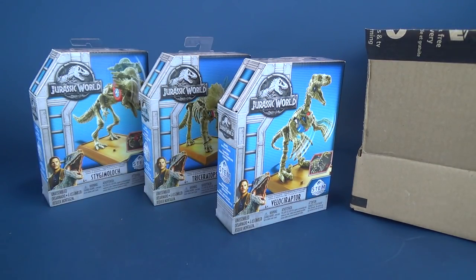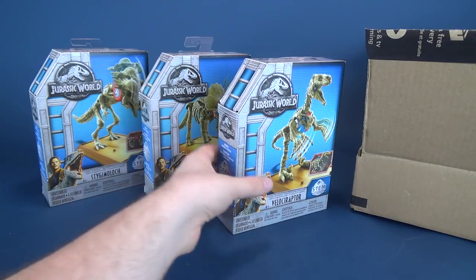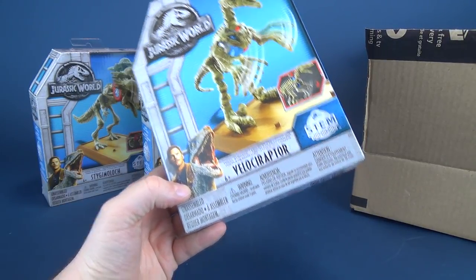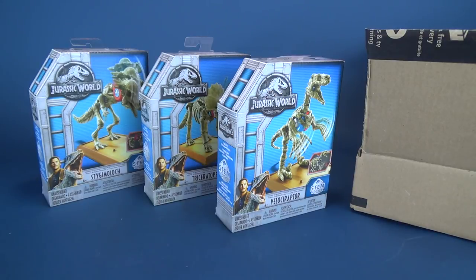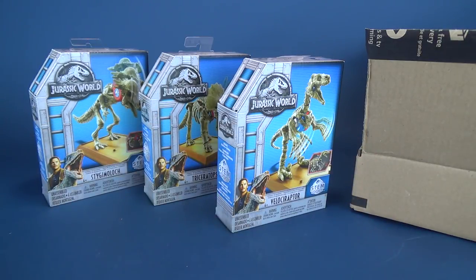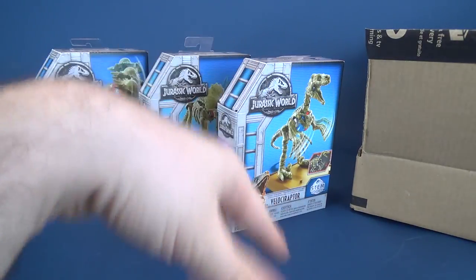I'm really looking forward to getting these put together and I'll get a video of them shot as well. Again, a big thank you to viewer Bill for taking the time and sending another box my way. In this unboxing we were getting the Jurassic World STEM dinosaurs, which are really neat. If you guys want to send anything my way — letters, drawings, or just to tell me what you think of the channel — I'll put the information down below to the viewer corner. The address is 6975 Meadowvale Town Centre Circle; I'll put all the information down below.